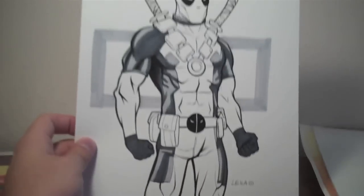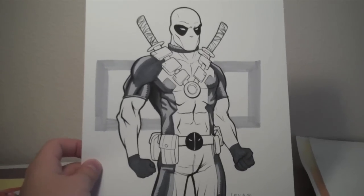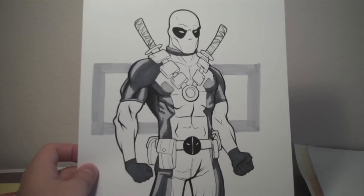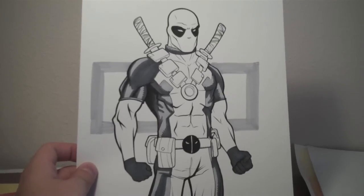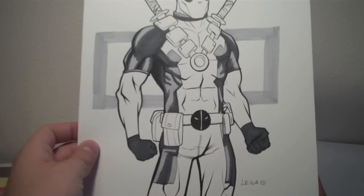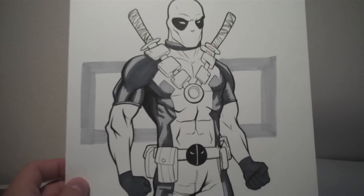This is another Deadpool piece that I got from a local artist, Layla Del Duca. She's big on the comic scene here in Colorado, so if you're in Colorado you should definitely look up her work. This was actually a commissioned Deadpool piece, and it came out very, very well. I really like this one.